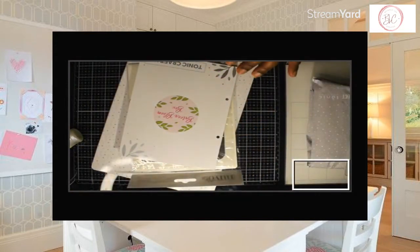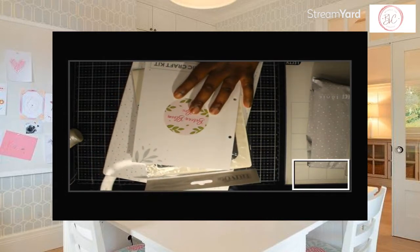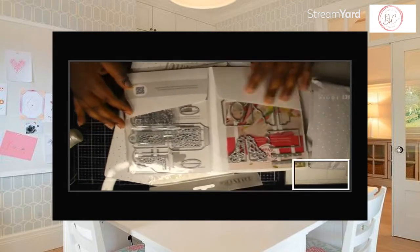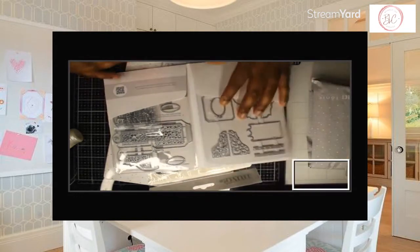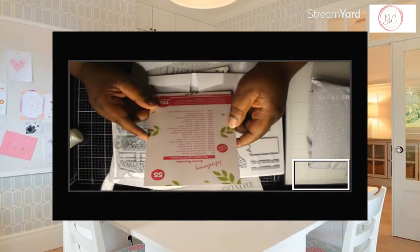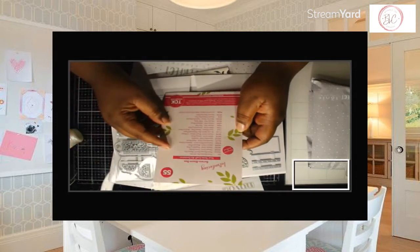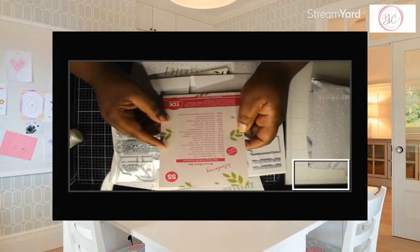So this is the dies. I like to start off with the dies because that's my favorite part. This one is called the Bureau Bloom Box. In here it tells you all what comes in the box. You get the Floral Bureau Die Set, the Floral Bureau Box A7 Stamp Set, and classic card in the colors of Green Grass, Raspberry Pink, and Blossom Pink.